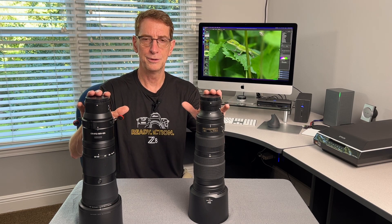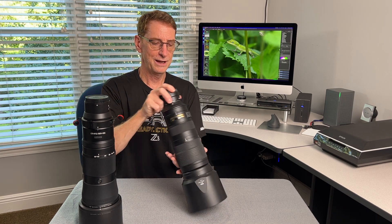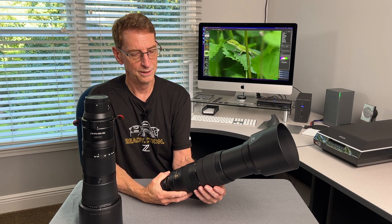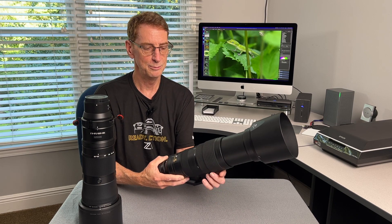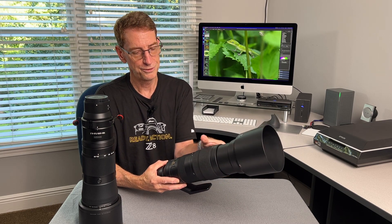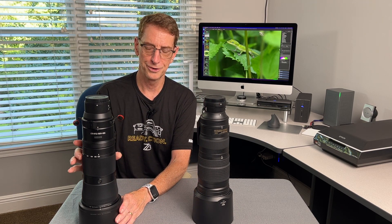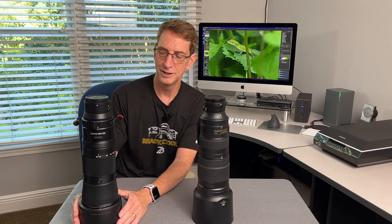Nikon's made a number of improvements over the 200-500mm with the newer 180-600mm. The 200-500mm had what a lot of folks call the Viagra zoom — it's not too bad size-wise at 200mm, but as you start zooming it out it gets pretty long, which creates problems. The weight shifts, so if you've got it on a gimbal and zoom it out, suddenly it's a lot heavier on that end and a little awkward. Zooming requires a lot of rotation. The 180-600's zoom is internal, a quarter turn, silky smooth, and the lens does not get any bigger, making it so much easier to shoot with.